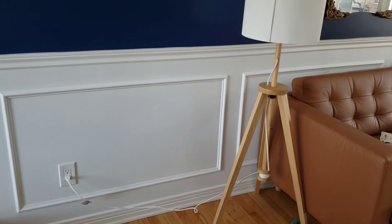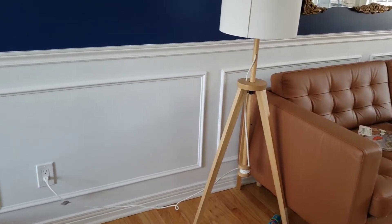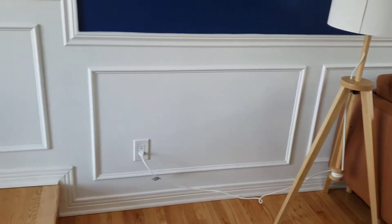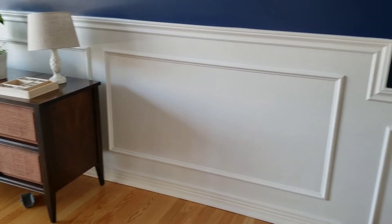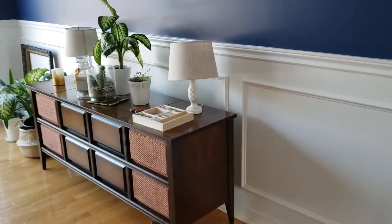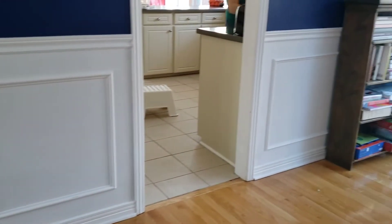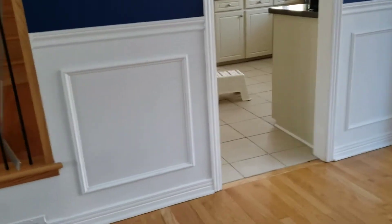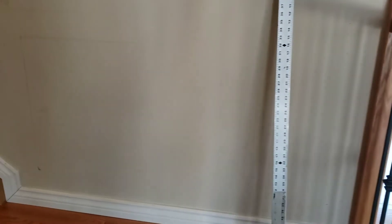Welcome back to your favorite YouTube show, Fixing Random Crap with Craig. What we're working on today — as you can see, we did some panel molds in the living room all the way around down here, turned out not bad. A little bit over here on this side too. But what we want to do now is try to go up the stairs with them, so we're going to have one square panel here.